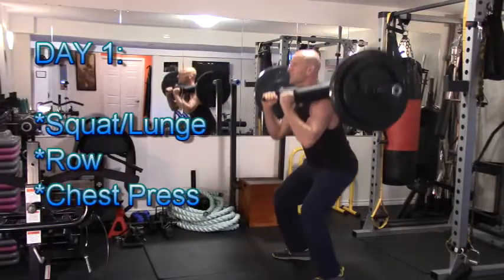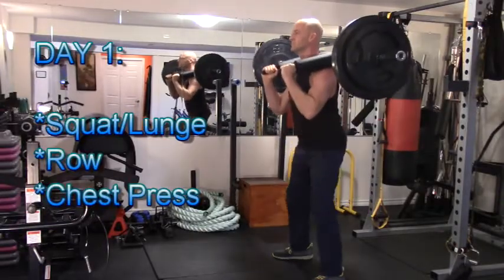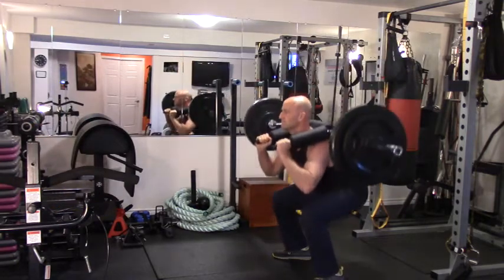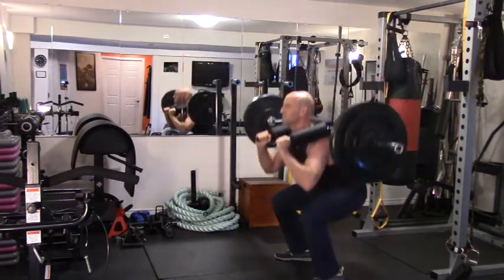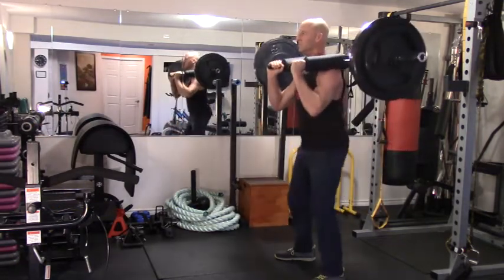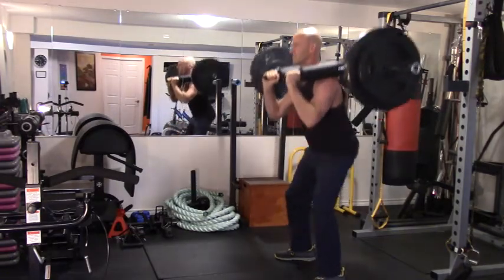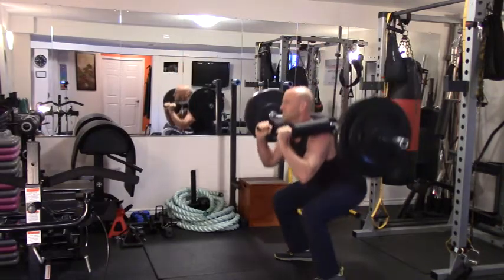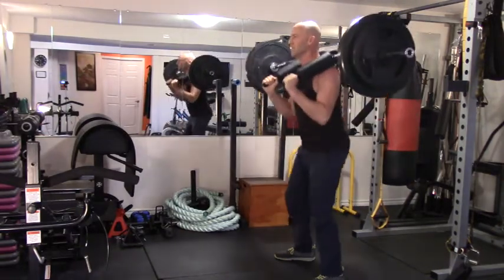Today I'm going through a two-day split. Day one exercises will be some squat, lunge, or split squat variation for lower body — today I'll be using a safety squat bar — aiming to perform 25 to 30 repetitions, so the weights will obviously be a little lighter. I want to make sure I'm getting a good pump without putting excessive stress on the joints.